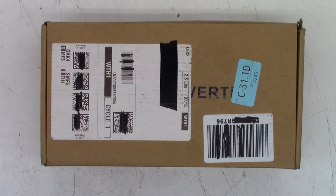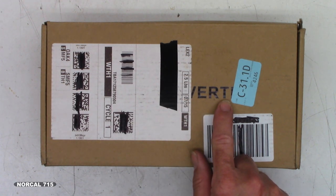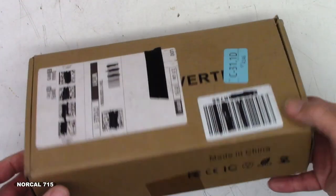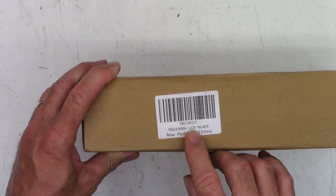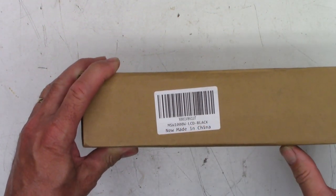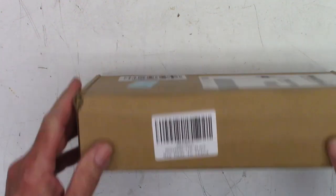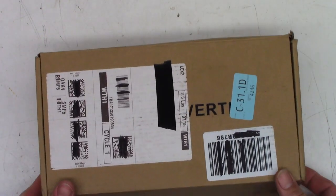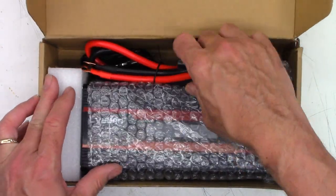This is certainly not meant to be an unboxing video, but this is an inverter of some type. It's made in China. MSW 1000W LCD Black, made in China. There's some kind of Amazon number. I've redacted a little bit of the information on the box. Anyway, a customer brought this to me and wanted me to check it out.